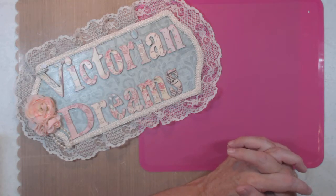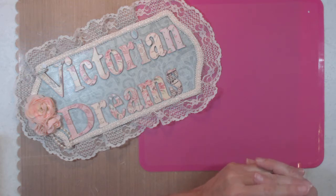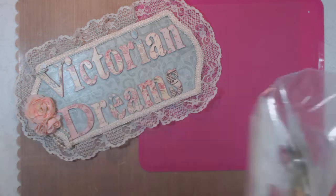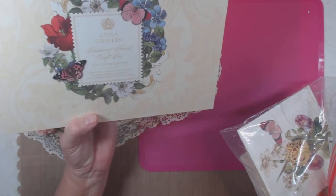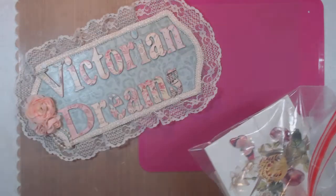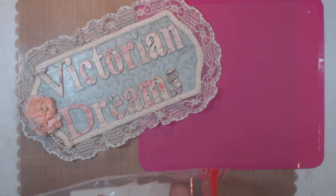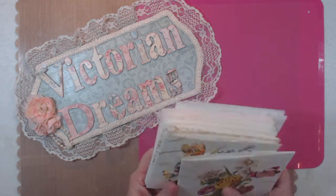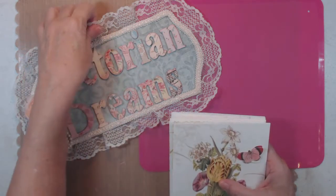Hi everyone, it's me Leigh with Victorian Dreams by Leigh, and I have a project share. It's an Anna Griffin finishing school craft box — the pop-out pop-up bouquet. I think I made this about two months ago and I'm finally sharing. I only have like four to show, but my boxes are ready to gift out. After the end of this I'll try to grab one and show you what they look like.